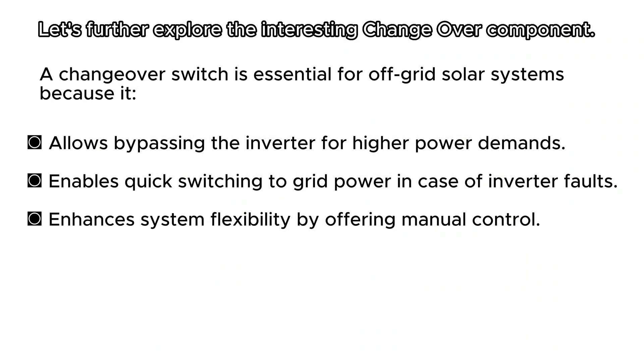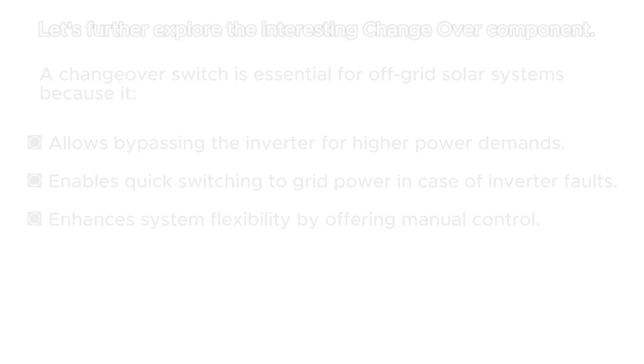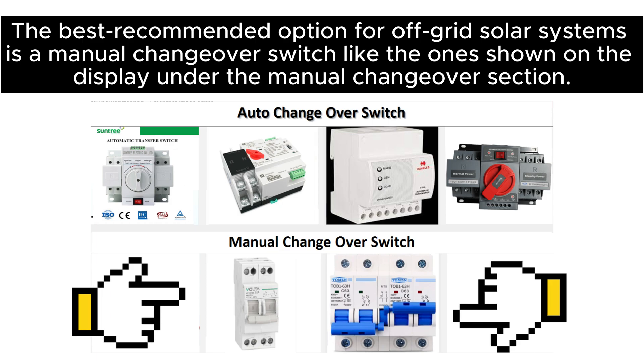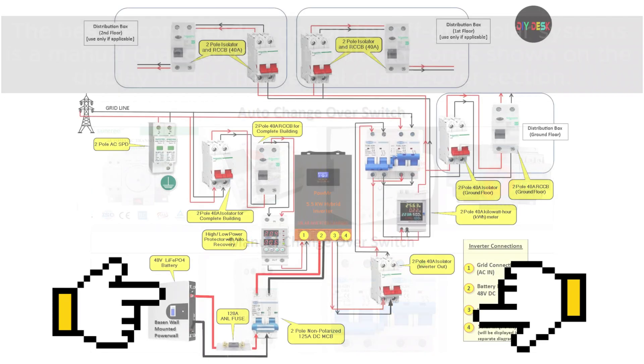The changeover is an interesting component. A changeover switch is essential for off-grid solar systems because it allows bypassing the inverter for higher power demands, enables quick switching to grid power in case of inverter faults, and enhances system flexibility by offering manual control. The best recommended option for off-grid solar systems is a manual changeover switch like the ones shown on the display.